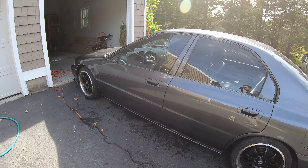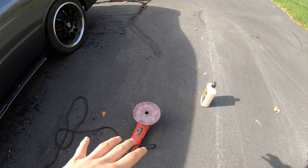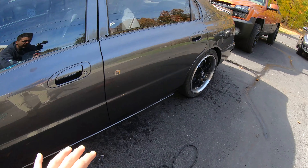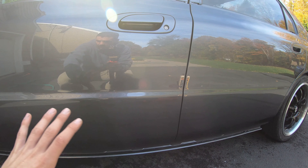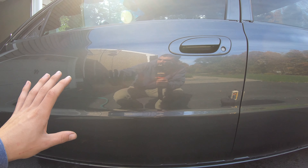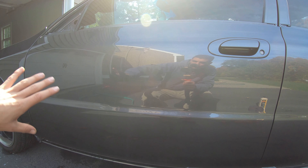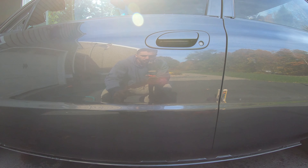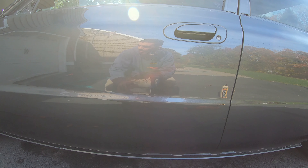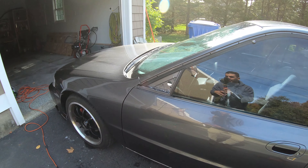We're going to load up the pad with about four drops, then come at this thing on low speed to work the compound around a little bit, then go back on high speed and really let it fly — just do a little paint correction and get rid of any swirls. Then we're going to come back and hit these panels with the glaze, and you guys will be able to see just how good it looks.